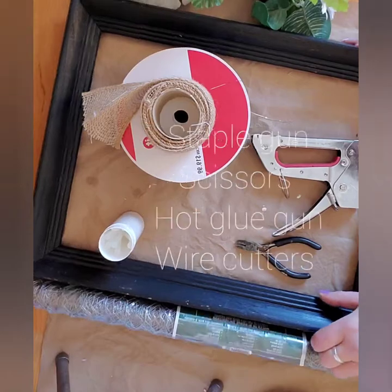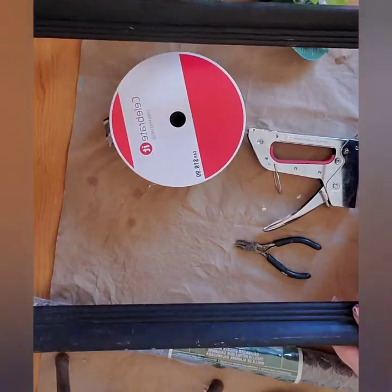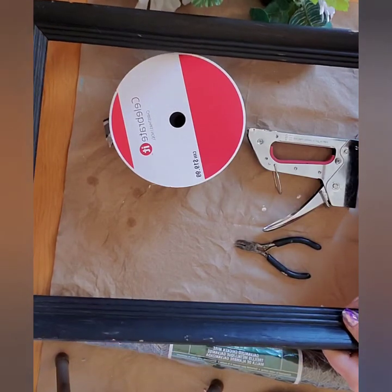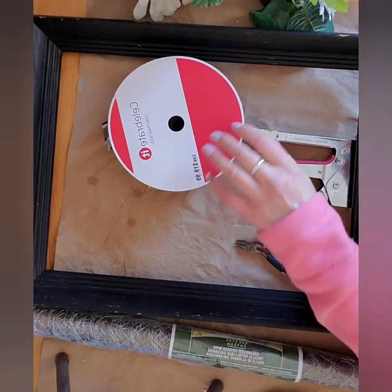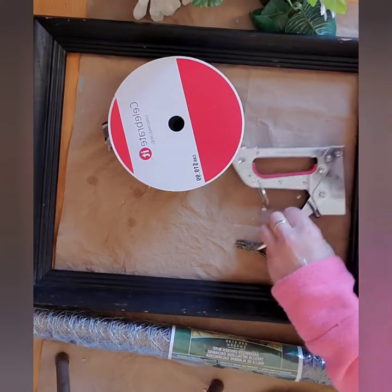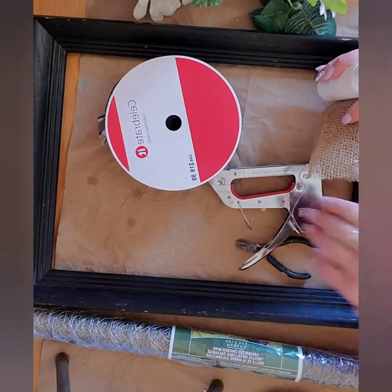Okay guys, so for today's tutorial, the first thing you're going to need is a frame. I just picked this up from the thrift store. It was already black, so I actually wanted the black, so I'm leaving that color. You can see there's some chips and stuff — that's okay because I'm actually going to distress it a little bit more. So I'm not going to worry about a perfect paint job. Of course you can do whatever works for your decor, but I'm going to stick to the black.